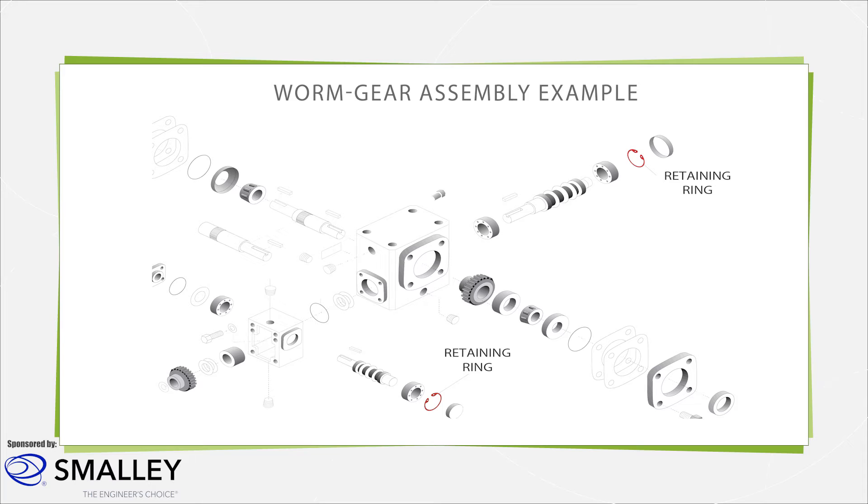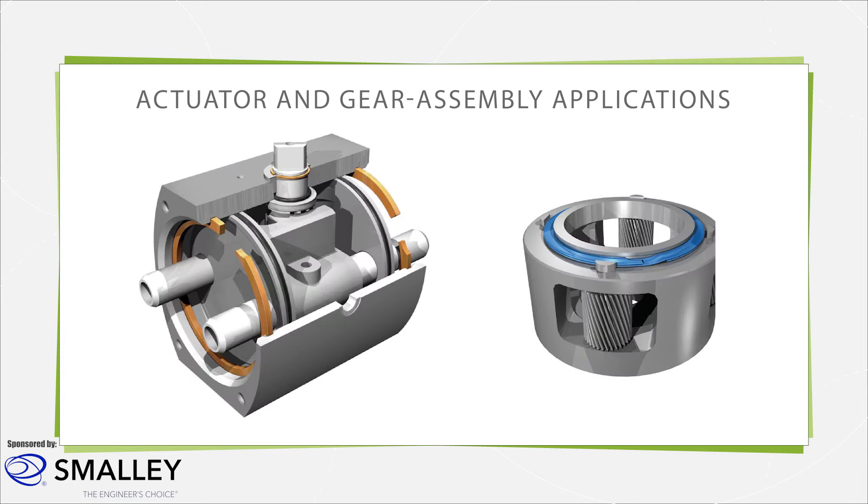Retaining rings are thin, circular metal components that can be either stamped from a sheet or coiled from wire. They are designed to fit into a machine groove either on the inside of a bore or on the outside of a shaft. These components reduce vibration, retain two parts of an assembly, and withstand axial loading. They are used in assemblies as a cost-saving solution to avoid machining shoulders on two mating components.